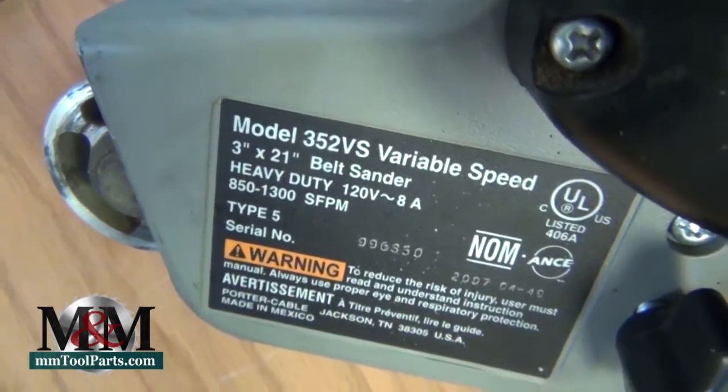Hi everybody, it is Mallory from M&M Tool & Machinery or mmtoolparts.com, and today I'm going to show you guys how to replace the brushes in a Porter Cable 352VS belt sander.